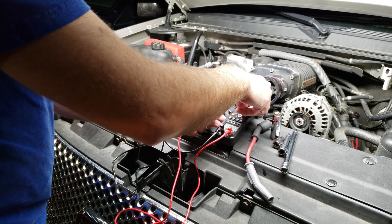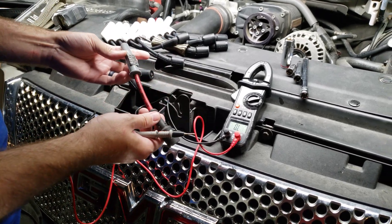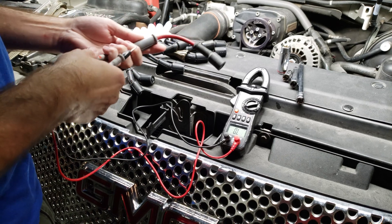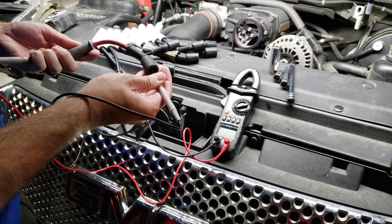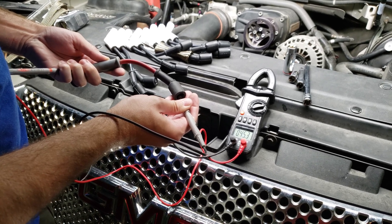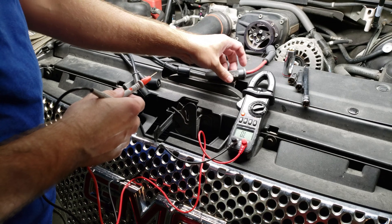If you have a multimeter, you can go ahead and put it into ohms and test. This is an MSD ignition 8.5 millimeter superconductor cable. As you can see, the resistance is about 45.3 ohms — extremely low. These cables are known for being extremely low resistance.